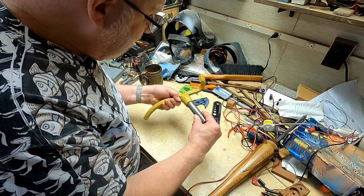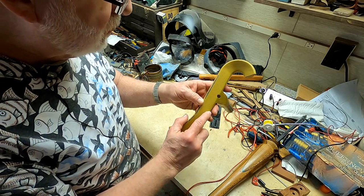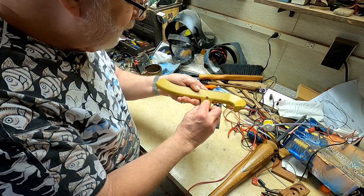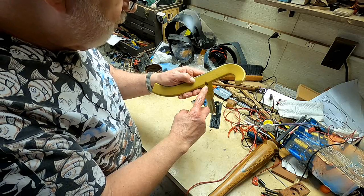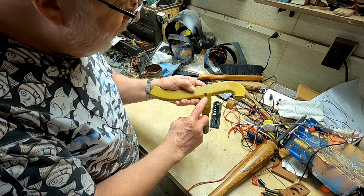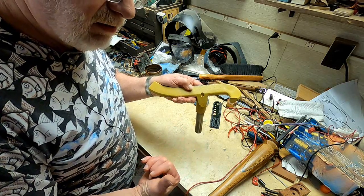That chuck will hold this end. If you look here, you'll see that apparently as part of their production process they have a location for a live center. When I tried to put my live center in there, there's not enough room for the point to engage before hitting the outer surface. So I'm going to take one of my woodturning tools — a small one made from 4140 chrome-moly — and turn it on my metal lathe to make a longer extension to a point. Then I can hold the other end in a chuck in my tailstock.